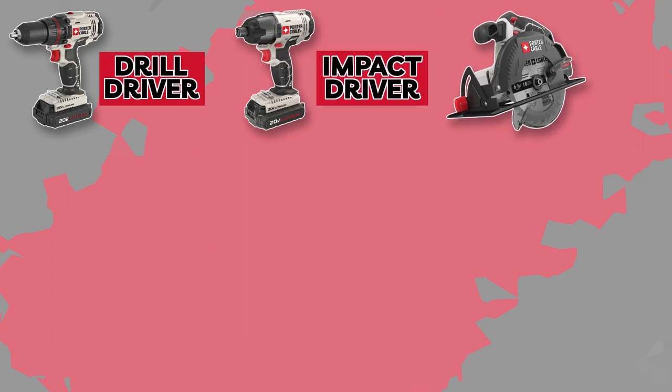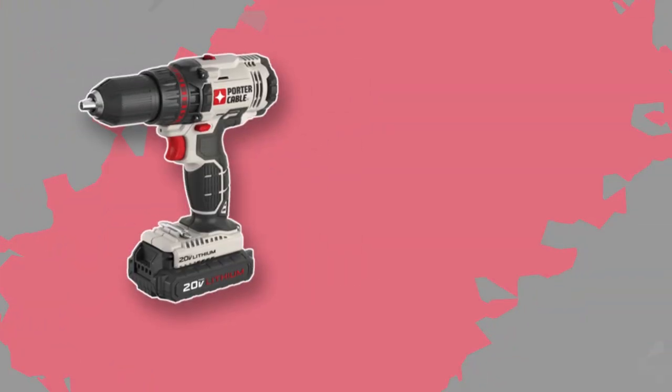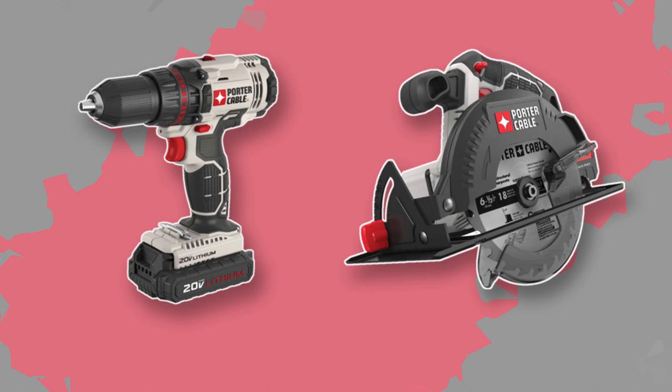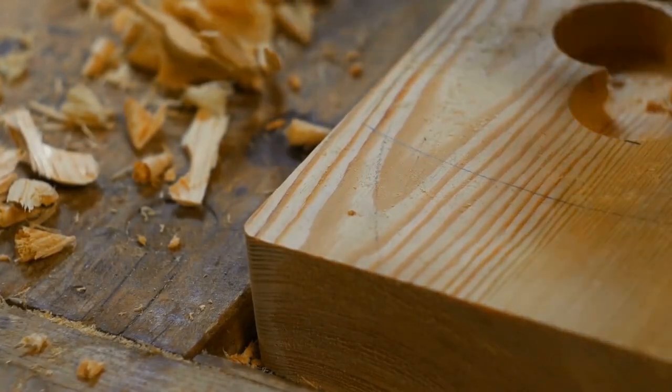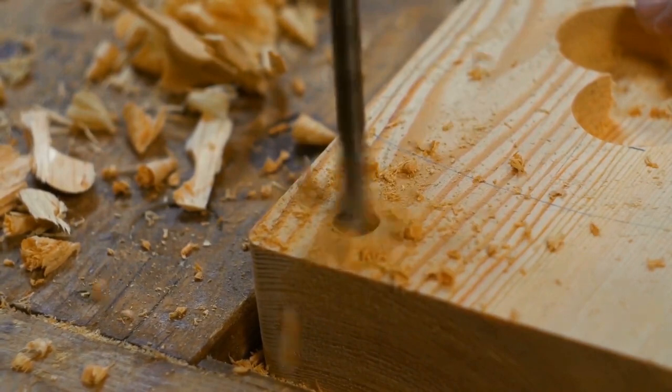First and foremost, the Porter Cable 8 Tool Combo Kit delivers exceptional power across all its tools. From the powerful drill driver to the efficient circular saw, each tool is designed to tackle even the toughest woodworking tasks with ease. Whether you're cutting through thick hardwood or driving screws into dense materials, this kit has got you covered.